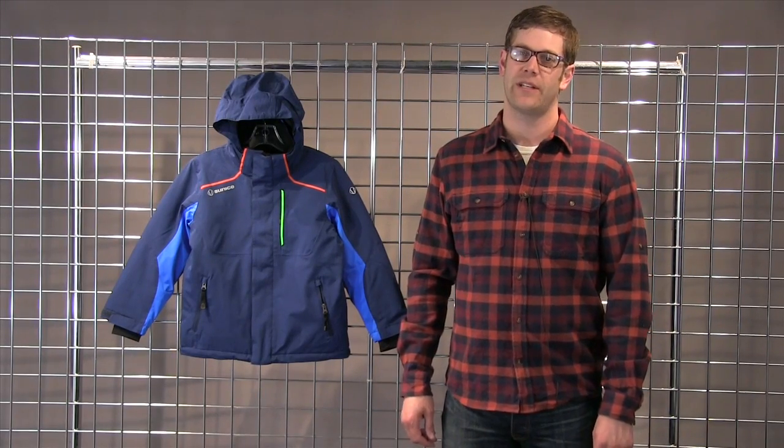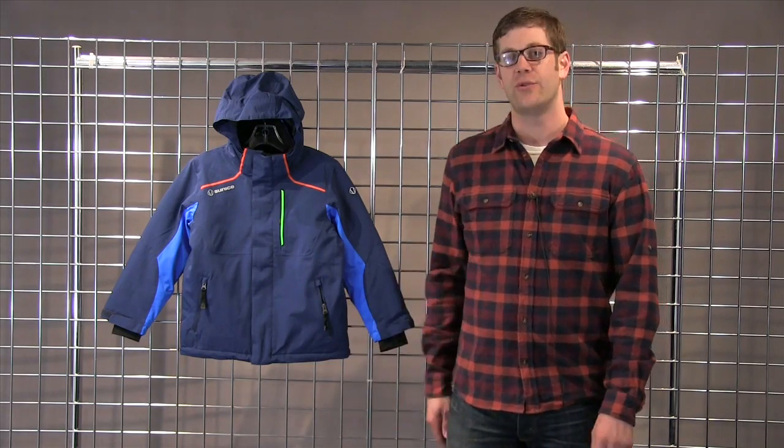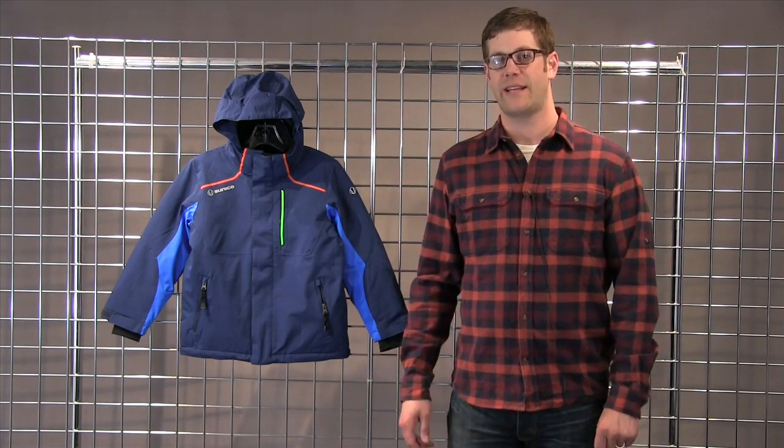Hi, this is Bill with Sunice for winterkids.com. Here we have the Junior Volt jacket. The Volt is a great kids ski piece.